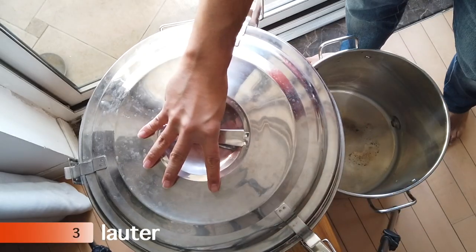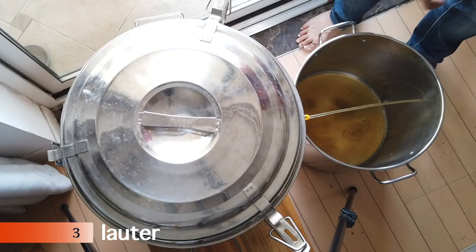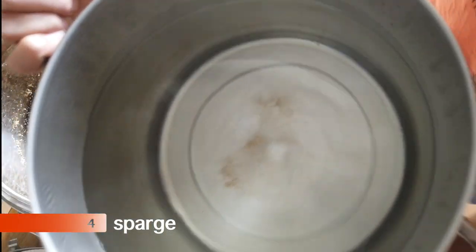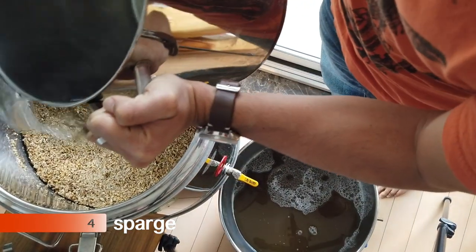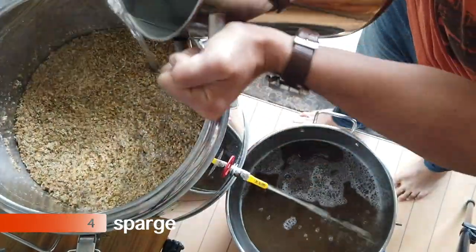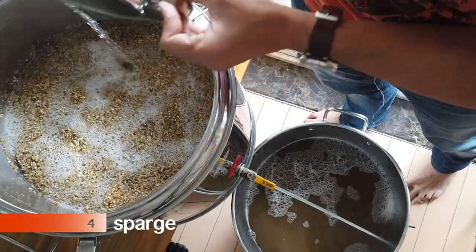After 90 minutes, we're back to lauter our wort, which is another fancy word for emptying it out. To make sure we get every last bit of sugary goodness out of our grain, we're going to sparge it — which basically means pour more hot water on it to rinse the grains.